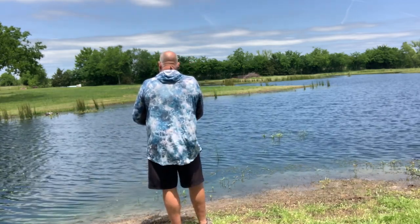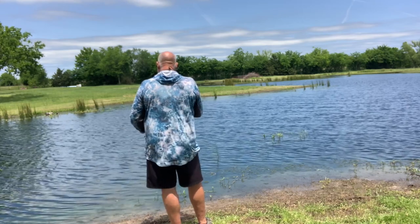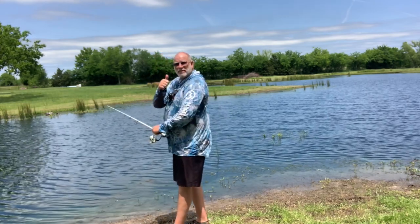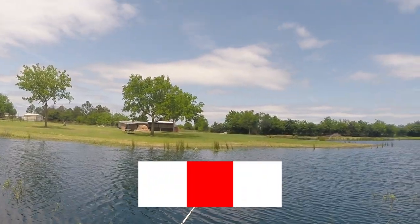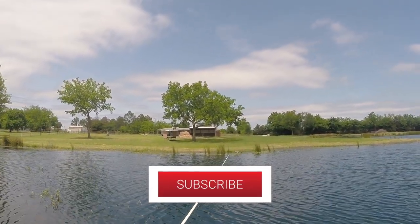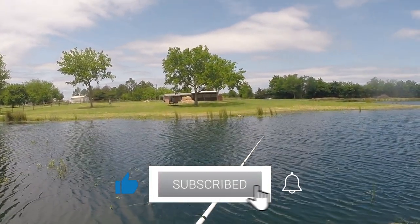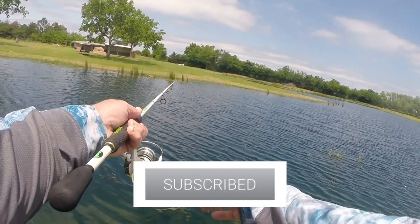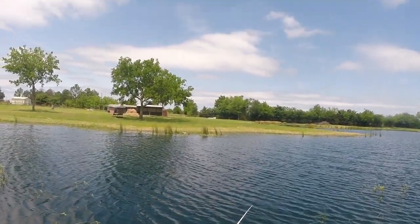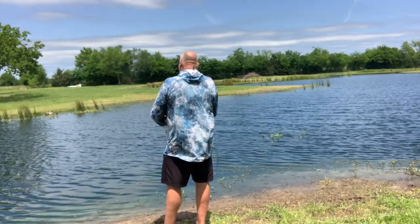Guys, if you like our content don't forget to drop us a little thumbs up there. Hit that subscribe button down there — that helps our channel out tremendously when you do that. I love to hear from you guys. Drop us a comment. I love getting comments from you guys. If you have any questions, suggestions, anything of that nature, feel free to drop us a line.